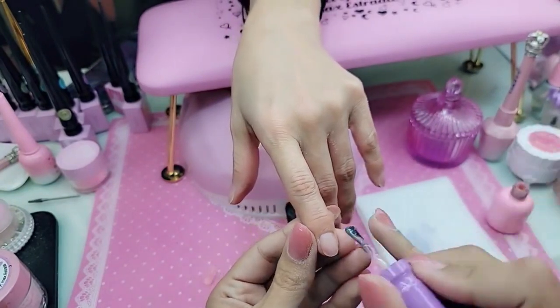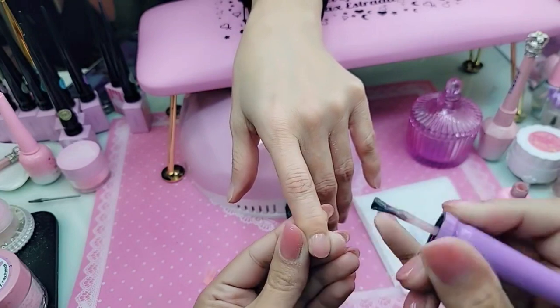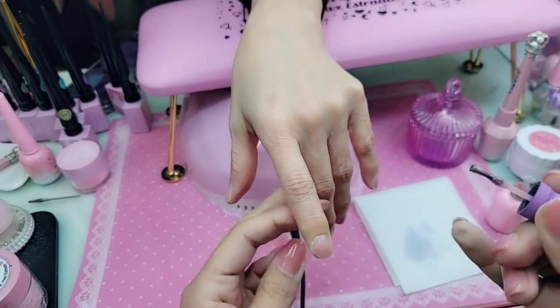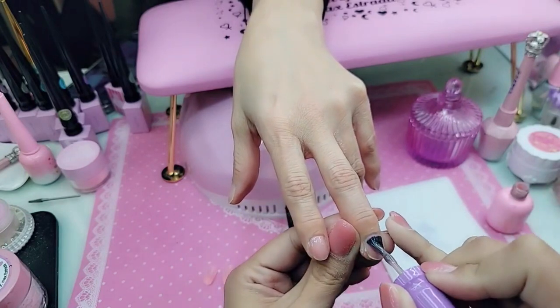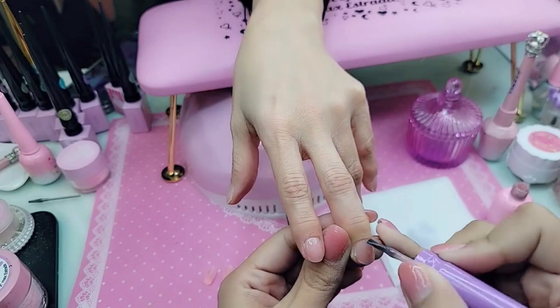So now we're going to apply one coat of nail pink press-on gel as our base. One nice thin coat over the entire nail surface — this is going to act as a protectant on the nail and start giving that beautiful pink color, because Kara loves a good pink nail bed moment.